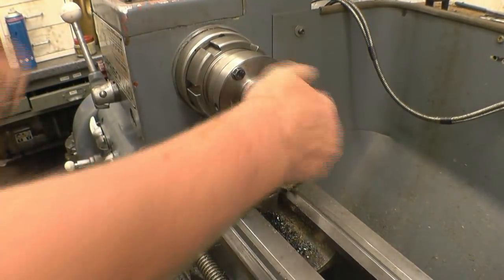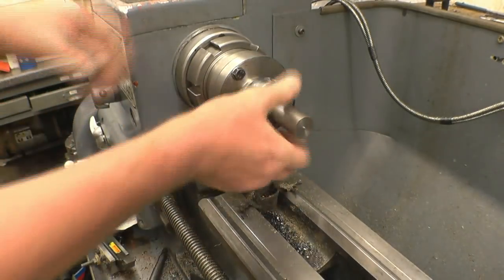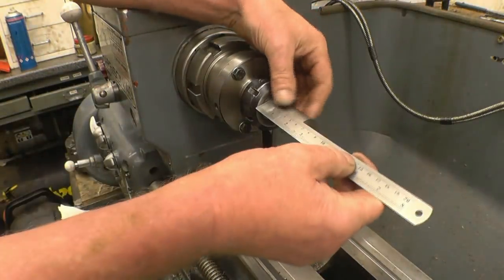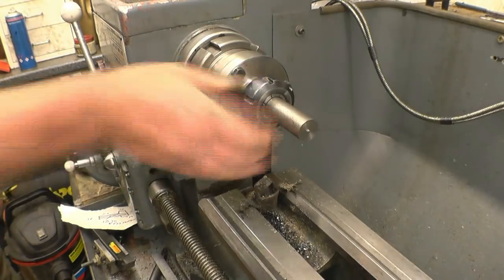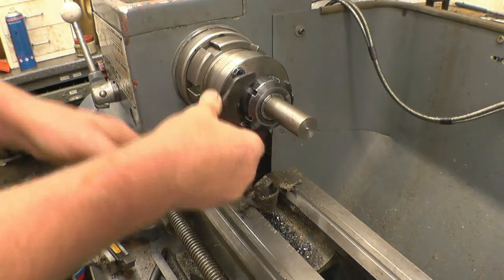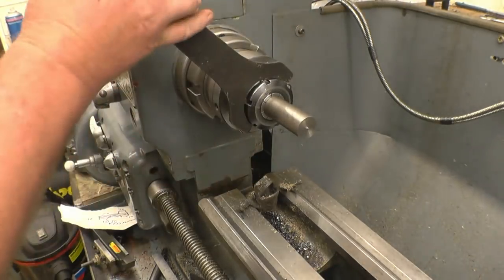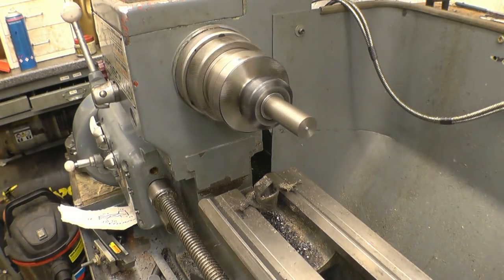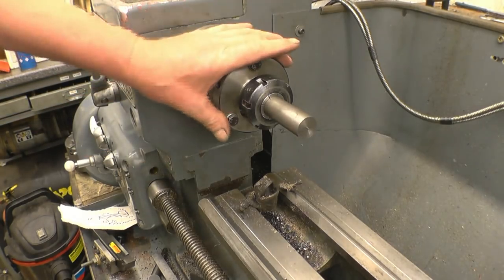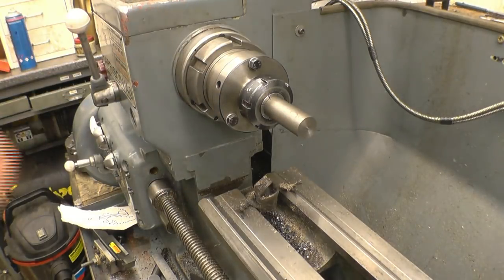I'm going to use the collet chuck because it's already on. We'll turn it to length - it's going to be 40-50mm, with a bit of parting off, so we'll make it 60mm sticking out, that'll be plenty. It does run reasonably true straight out of the box. There is a little bit of tolerance on this, so I can't tweak the collet holder to get it absolutely spot on. But for this sort of work it's going to be good, because the part won't get turned out of the chuck at all - machining in one operation.